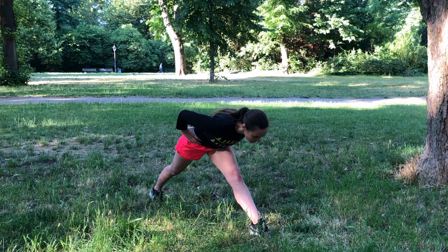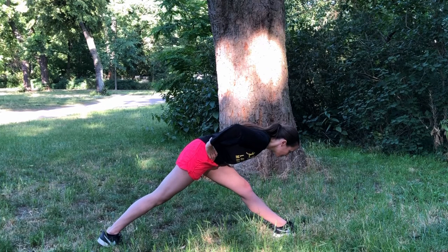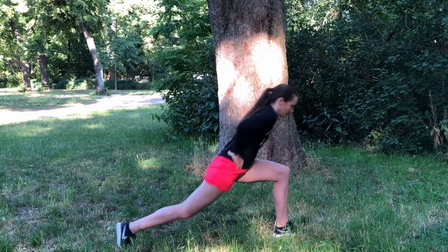And then we'll straighten through that front leg and hinge the upper body forwards over that front leg, getting a nice stretch through the front hamstring. Thanking your muscles and your legs for taking care of you during today's run.